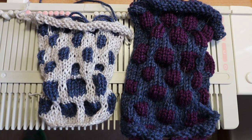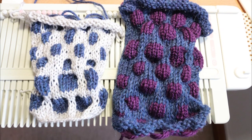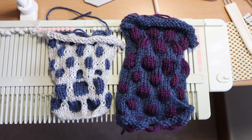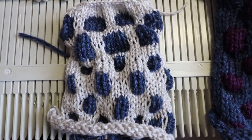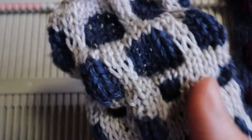Welcome to Creative Tien channel. In this video I'm going to do a two-color tuck on an LK150 knitting machine and the result is a bubble shape pattern. It has a very strong texture but it's actually pretty easy to knit. So let's get started.